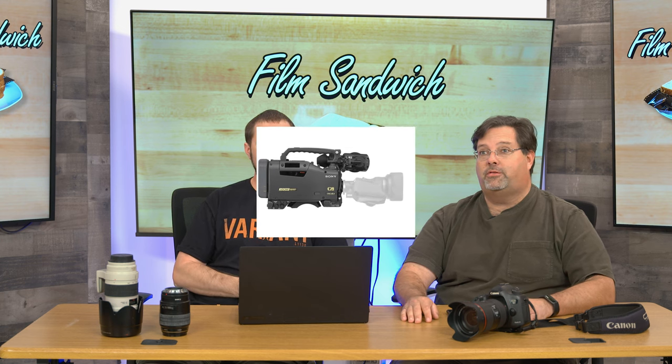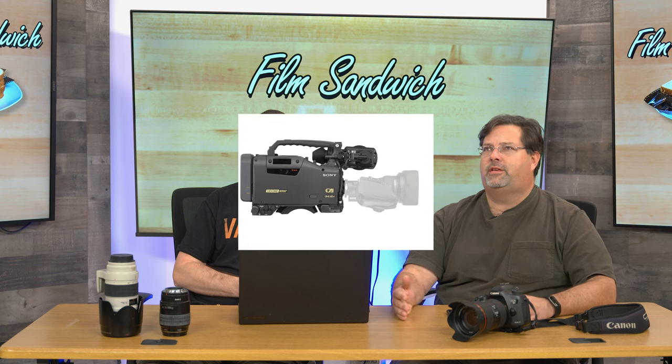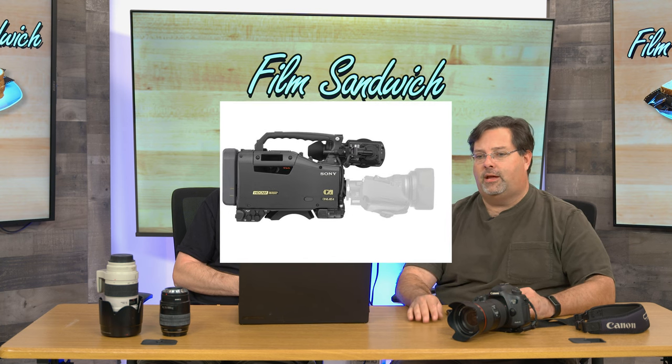At the time, Sony had the CineAlta line and that was only 1080, and nobody else could touch it — it kind of kicked everybody's ass at the time. That forced them to start upping their game, and here we are now in 2022 with a Canon R5C that shoots 8K.